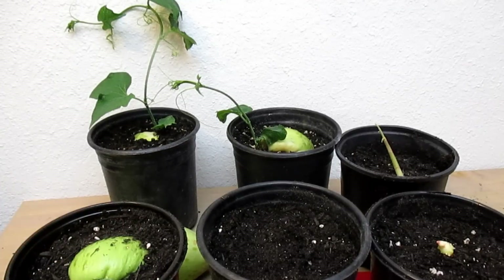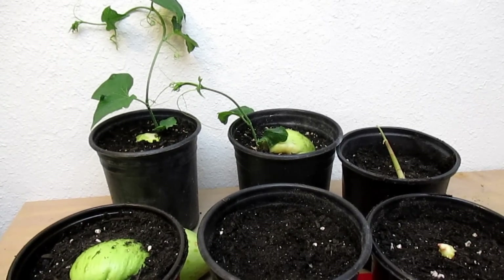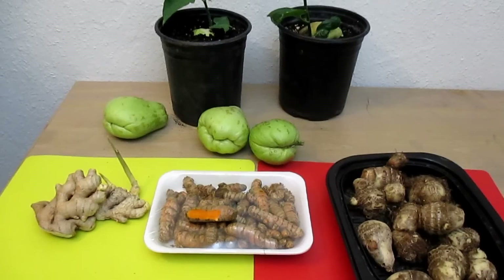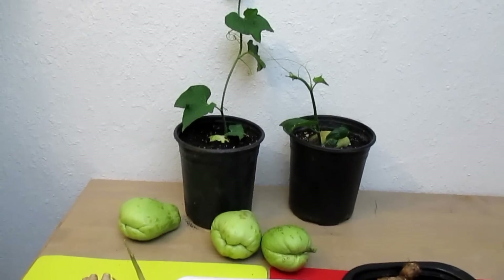Besides all these, there are actually quite a few other edible crops you can pick up from the market. I keep an eye out for things like lemongrass, sweet potato greens, garlic — that sort of thing. Well, that's it for now everybody. I hope you're having a great day, and I'll be talking to you again soon. Take care.